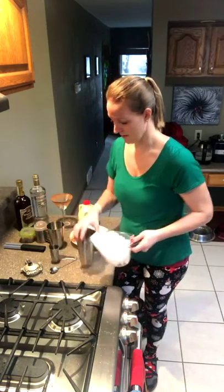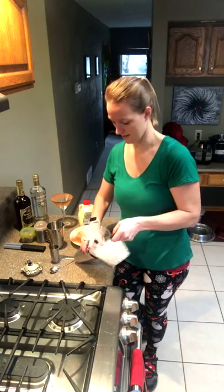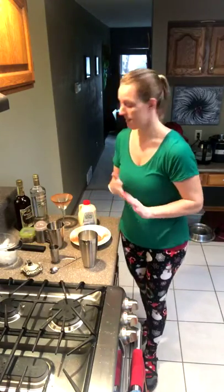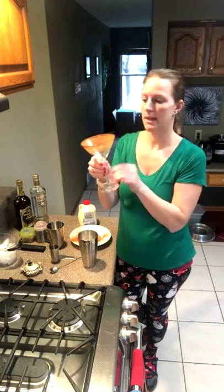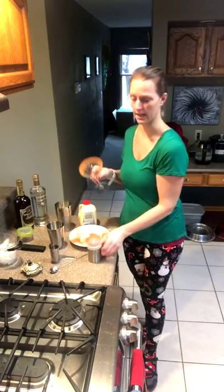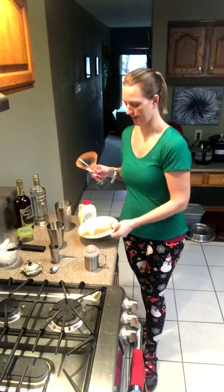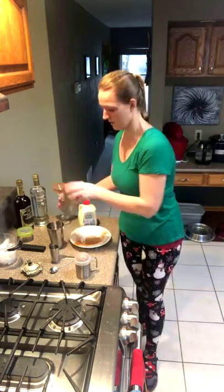We're going to start with our shaker cup full of ice. I also got my martini glass ready — I got the rim wet a little bit and put some cinnamon sugar on there. I held it over this bowl and just shook the cinnamon sugar shaker over it, so now I can throw the leftover sugar back in the shaker and use it again.